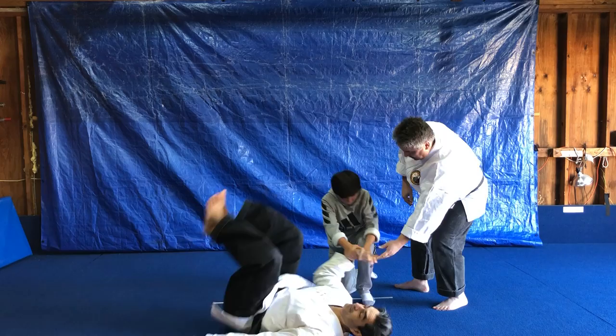One more time, just a little faster. A little extra roll on the outside because you got the person down. This is a simple example of how to do the key hold from a child's position. Thank you very much.